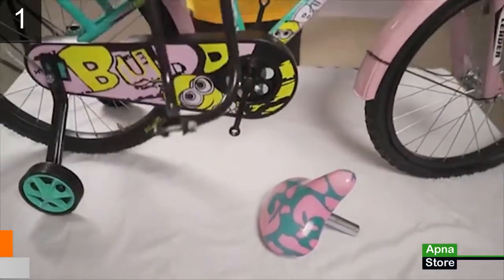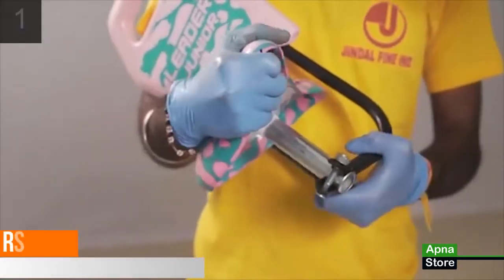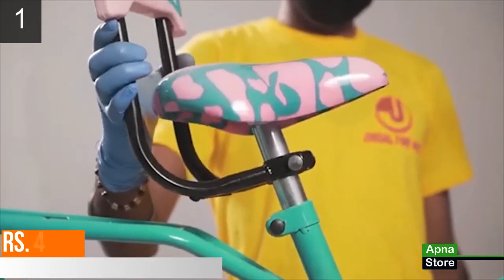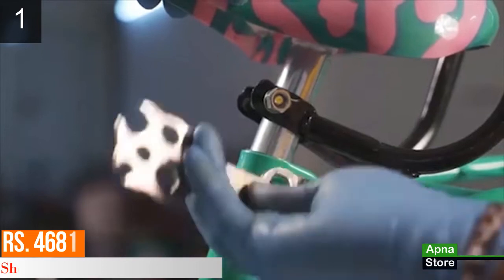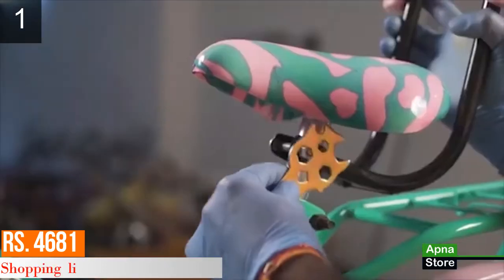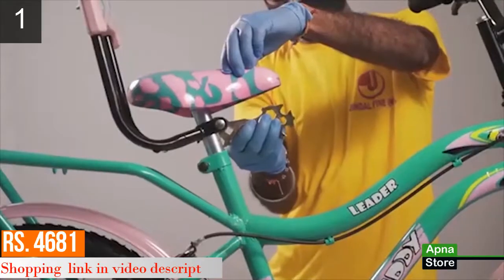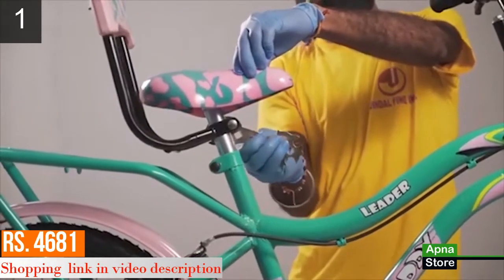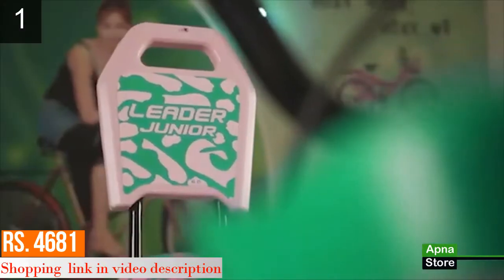Step 5: Take the saddle and insert the saddle post into the backrest clamp. Now insert the saddle post into the seat tube of the bicycle frame. Here you can adjust the height of the saddle according to your requirement. When you are satisfied with the height, screw the seat bolt and the bolt on the backrest clamp. Your saddle with backrest is all set.